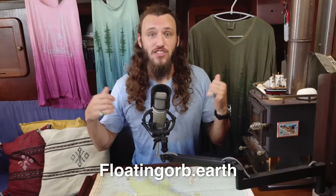We got merch. We have a very limited supply of shirts available. If you want one, click the link in the description and go to floatingorb.earth and order yours now, because this is a one-time thing. We got four designs — two t-shirts and two tank tops. The shirts are made out of organically grown bamboo and cotton, free of pesticides and fertilizers, dyed with 100% natural plant-based dye, and they're hand dyed. They are very nice and very comfortable shirts. Order now before they're gone and enjoy today's video.